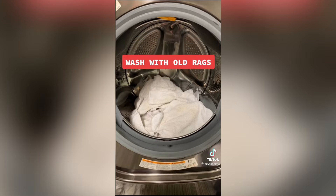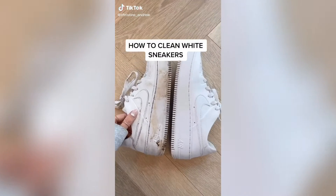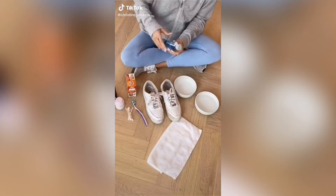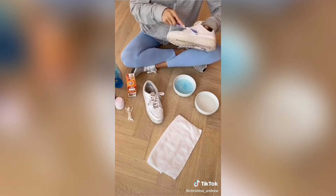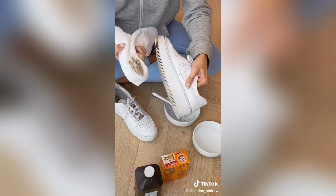How to clean your white sneakers: add some baking soda and some dish soap to some warm water, mix with a toothbrush, then add some hydrogen peroxide and mix again. Scrub your sneaker really well with the toothbrush and wipe away the dirt. Get some nail polish remover and put it on the corner of a rag.